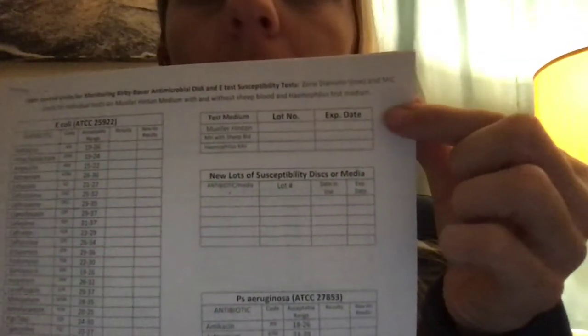This form is also available electronically on our intranet if you ever need assistance outside of this video. One last thing: when you select your Mueller Hinton plates for your Kirby-Bauer, make sure you're selecting the newest, most recent lot. There is a little box where you can list the lot number and expiration date. The same goes for any new discs you choose to use for your weekly QC. Thanks.